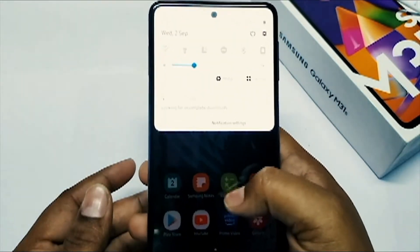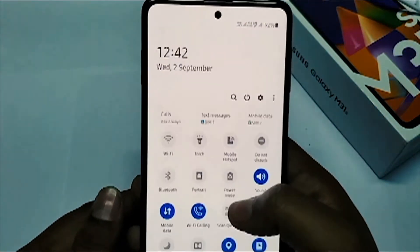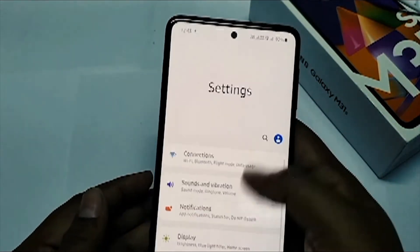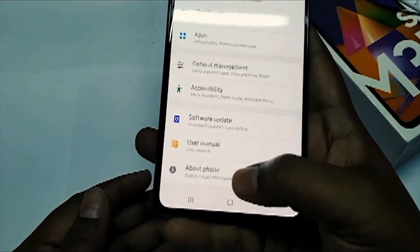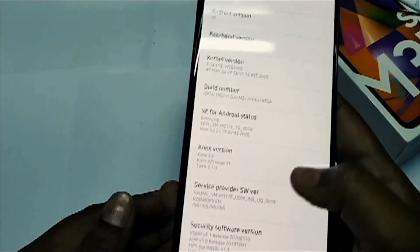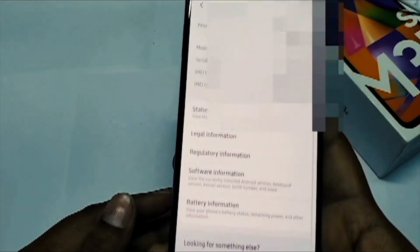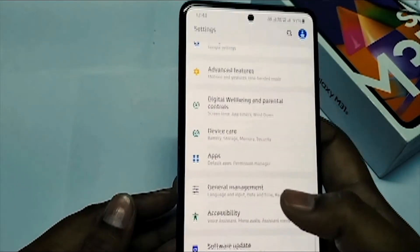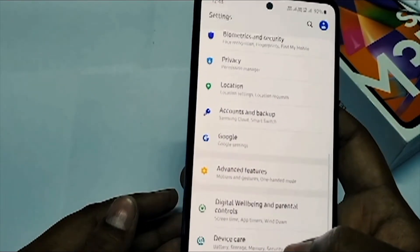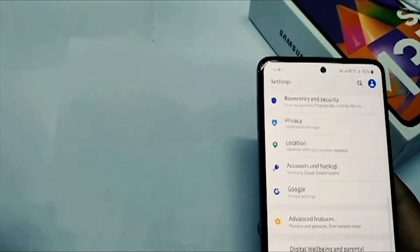Right now the phone is running on One UI 2.2 and Android 10. When it comes to the security patch level, I recently got an update for September, but when I was making this video it was on the July security patch level. That's all for today — let me check the audio quality and the screen resolution of the phone using a sample video.